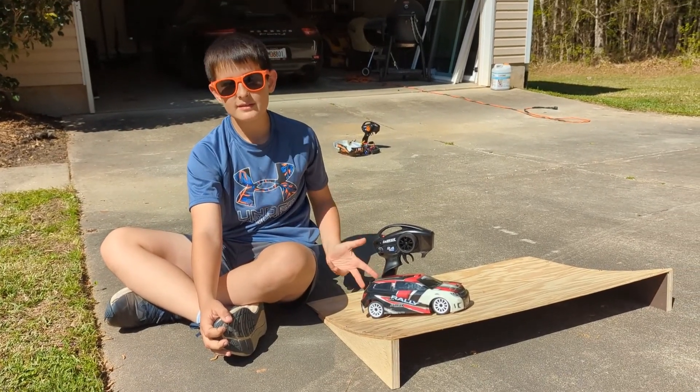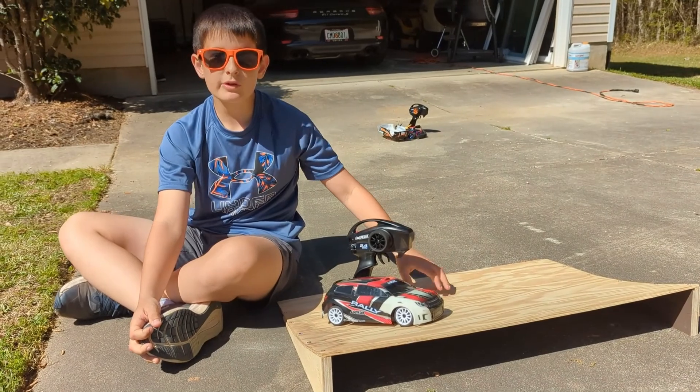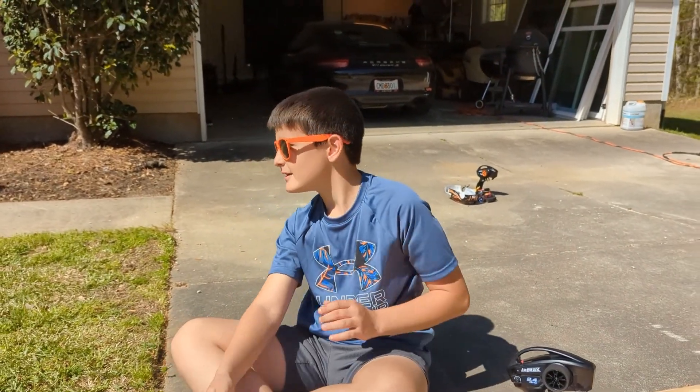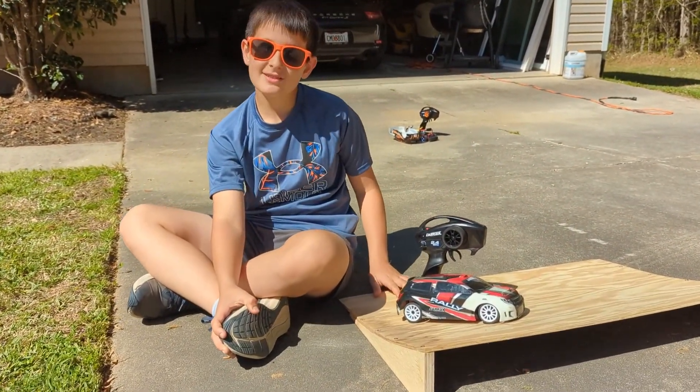This is going to wrap up our video. If you're going to try and build this ramp, I'd highly recommend it — it was a really good success and it brought a lot of fun to my family. Please consider subscribing.